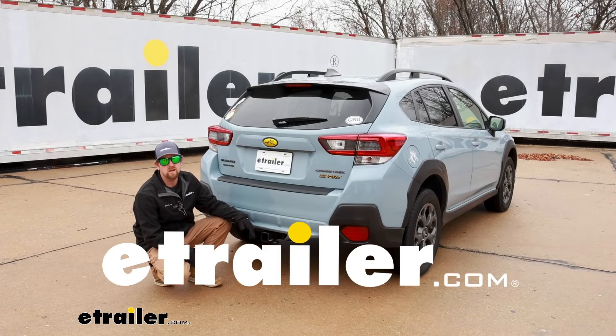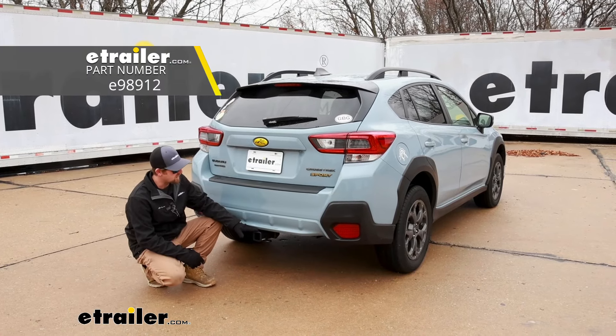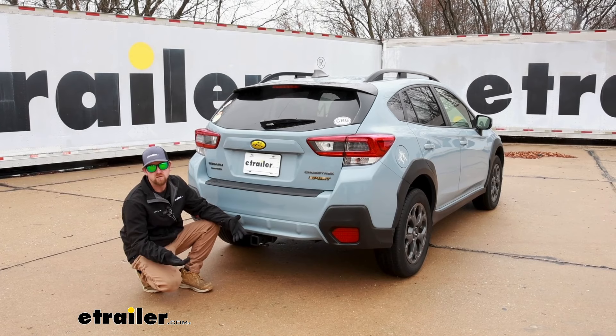Hey everybody, Ryan here at eTrailer. Today on our 2022 Subaru Crosstrek, we're going to be showing you how to install the eTrailer.com trailer hitch receiver. Before we do that though, let's take a minute, check it out, and make sure it's going to be the right hitch for you.